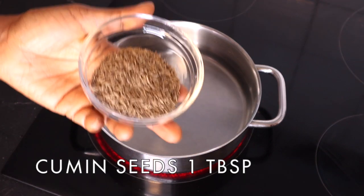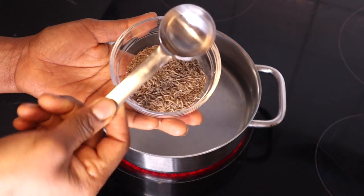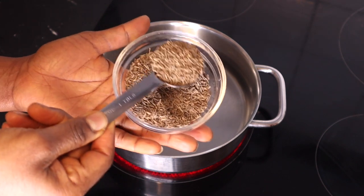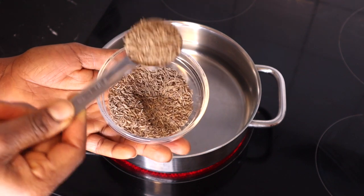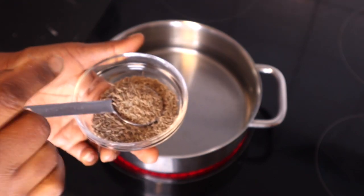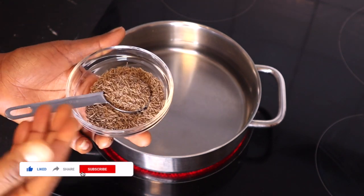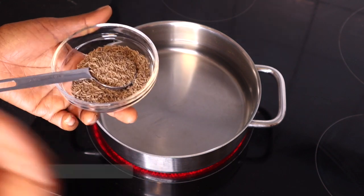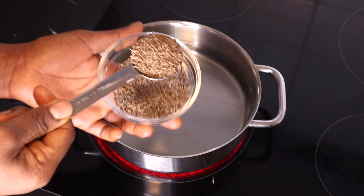We all know what cumin is, and I'm going to be using one tablespoon of cumin seed. If you don't have the seed you can use the powder — whichever one you have will be okay. But the seed is much better because it still has all the properties in it. When you blend these things they lose their natural strength, as they continue to evaporate every time you open and close the container.